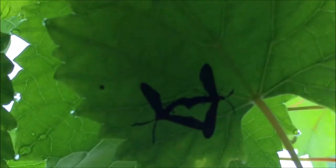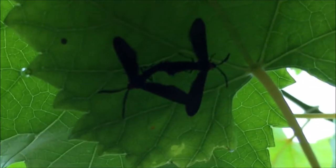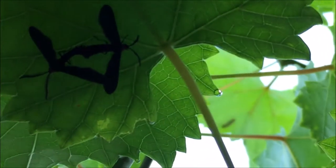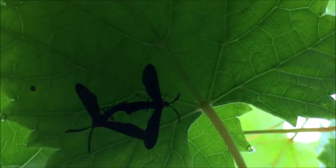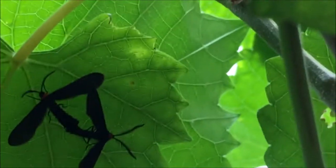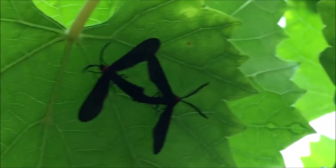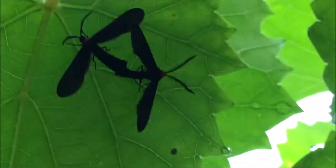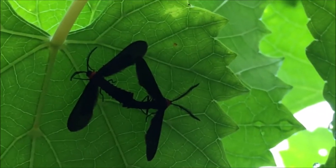In spring, the moths emerge from cocoons found under loose bark in ground litter beneath the vines. Adults are active visiting flowers during the day as well as at night. Through the few days they are alive, they lay eggs in clusters on the underside of the grape leaf. Eggs are lemon yellow and hatch in about a week.